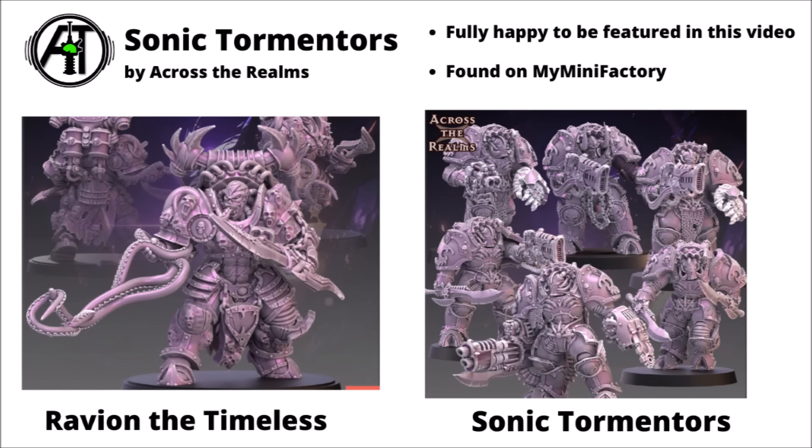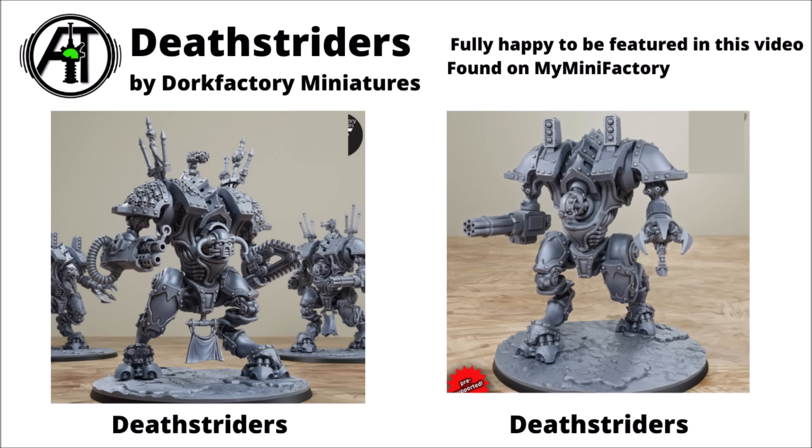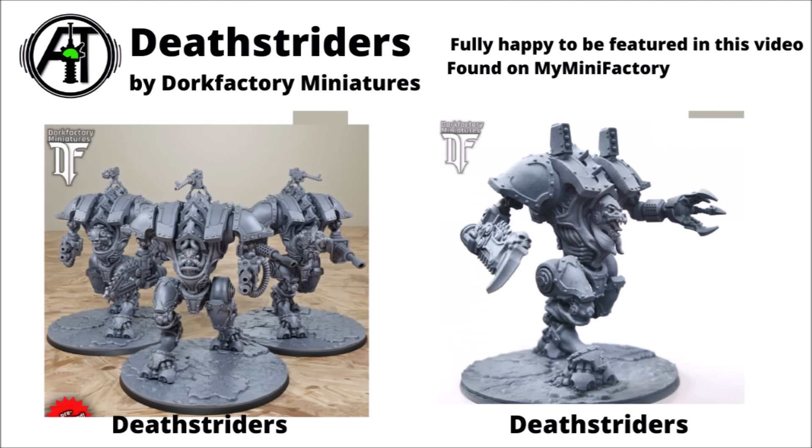Back to Across the Realms next, and we've got some Sonic Terminators — a certain very botanical Mr. Ravion the Timeless with a bunch of screaming faces peeking out from his armour, and then some rather hefty and chunky-looking Sonic Terminators equipped with some big gauntlets, really massive and detailed armour, and no doubt some very loud and soul-shredding noise weapons. For a few bigger and chonkier warmechs, Dork Factory Miniatures has the Deathstriders — quite a flexible little upgrade set with a bunch of different designs, a whole horde of medium-sized warmechs on the table for really quite cheap. They do have enough designs to make them all look really quite individual and unique, with options for different head swaps, different armour panelling, and of course a good choice of different weapons from medium-sized chainsaws to gauntlets and a few guns mounted on top. You could really get quite a good-sized army of these guys on the table quickly and cheaply.